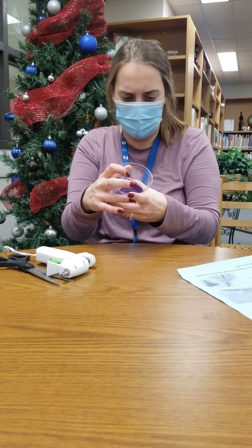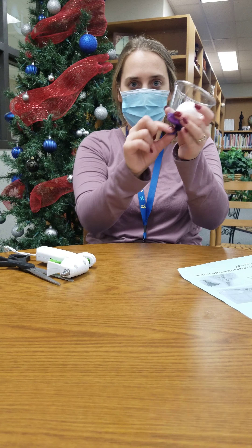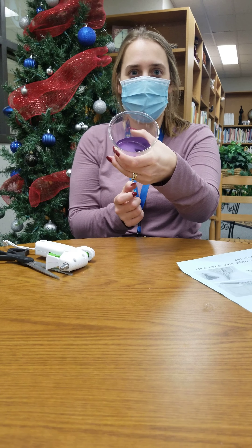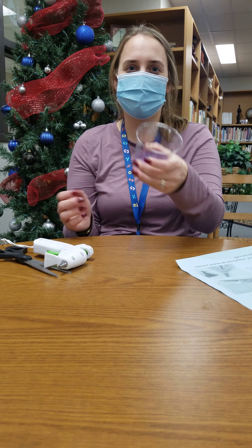Once you're done gluing or taping it, you're gonna then put the snowball in the cup, pull back here, and launch. And then you have your snowball launcher!